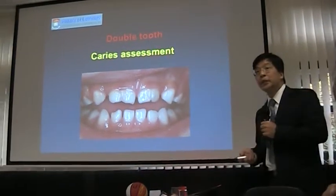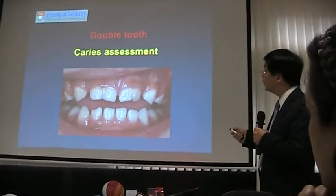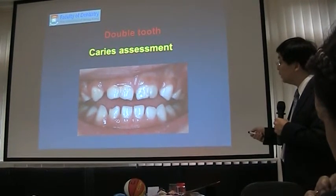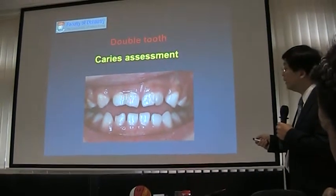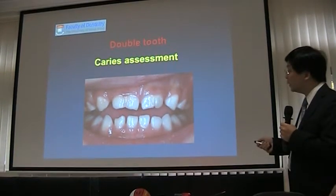This particular situation is not decayed. We call it double teeth, or double tooth, because of this developmental defect — you can see the two teeth fused together. Sometimes you can see a little bit of blackening because it's difficult to clean the area, but this is not decayed.